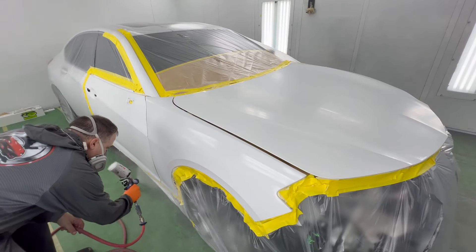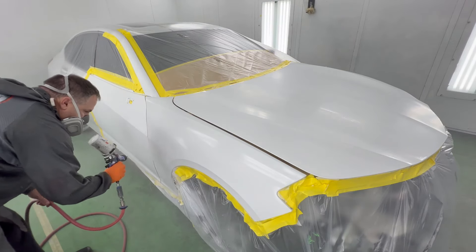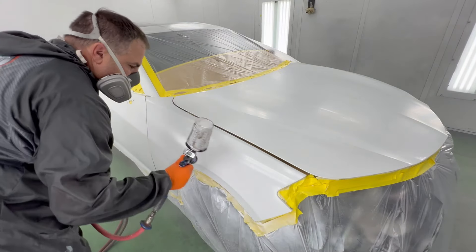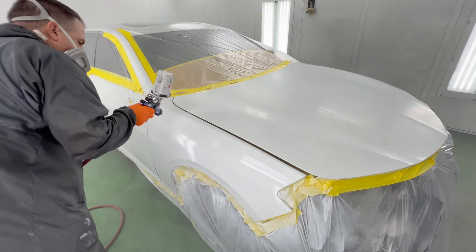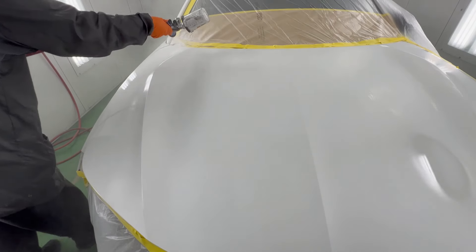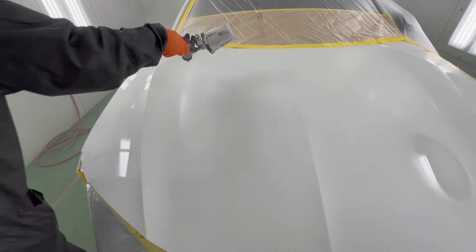I always like to spray this gun at around 13 to 14 PSI. Now what are we doing here? We have a fender that's already been cut in. I know my weakness — my weakness is not being able to match paint off the vehicle when blending. So what do I do? I cut it in base coat only and now I'm going to paint it on the vehicle. Yes, this takes longer but it works better in the end for me.